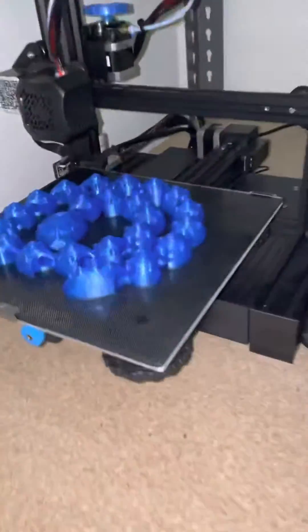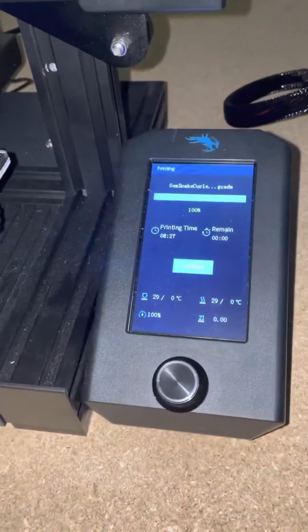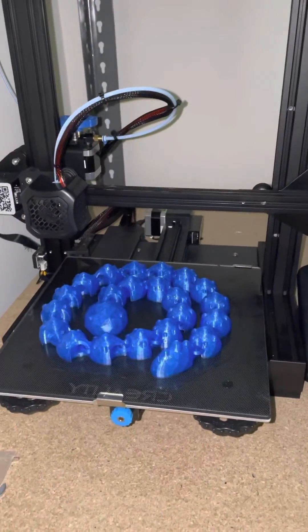The XL Gem Snake is finally finished. Eight and a half hours to print — that's a huge print, and eight and a half hours is pretty short for something of that size.